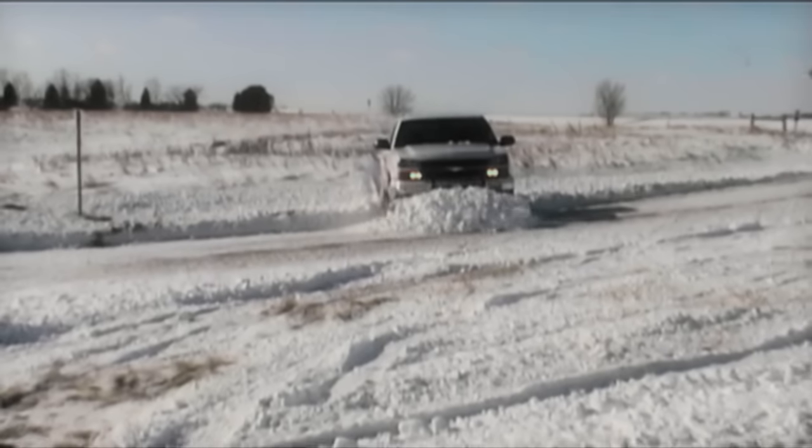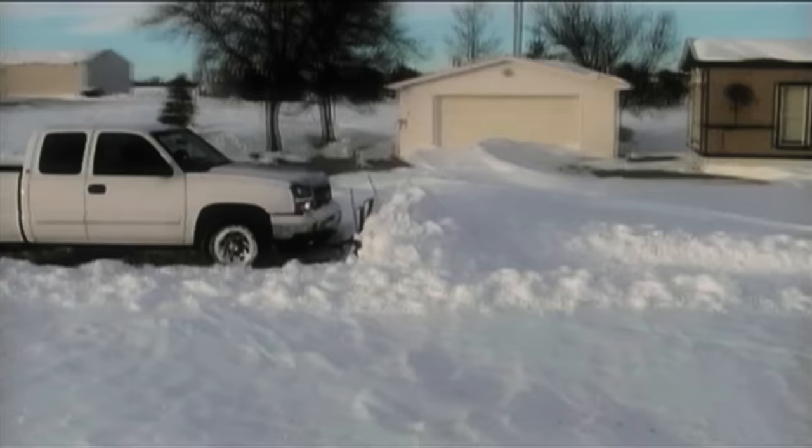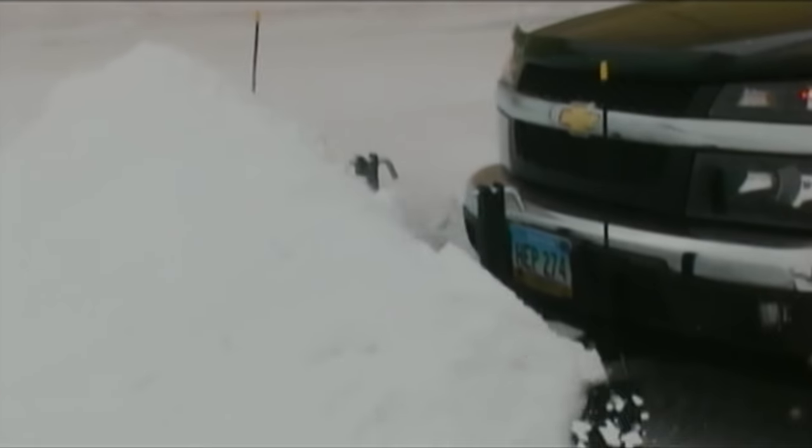Just drive forward. There are no controls in the cab or wires to get in the way. The blade does all the work. It follows the terrain while you drive, even through ditches, and has been specifically designed to roll the snow up and forward to maximize its capacity.